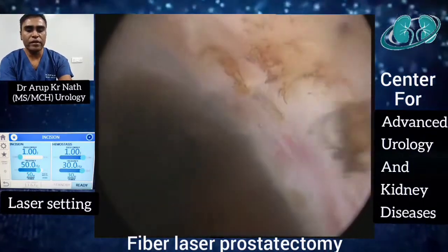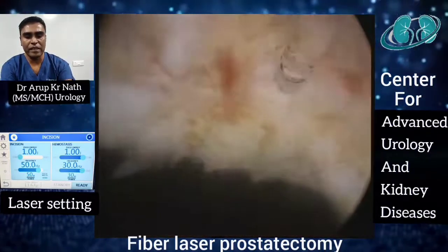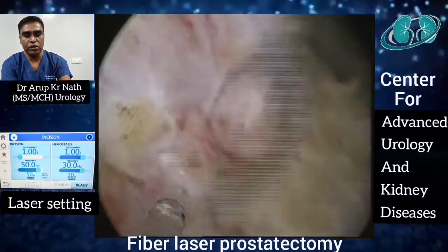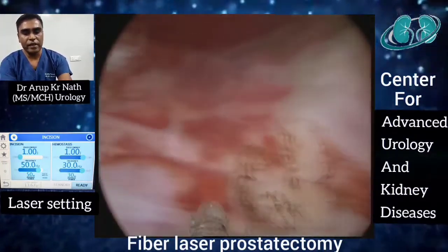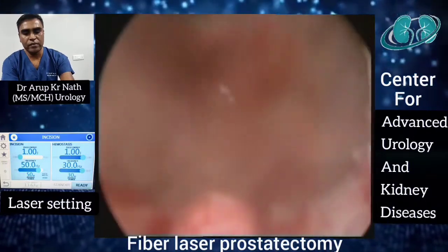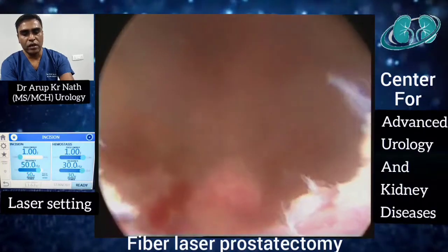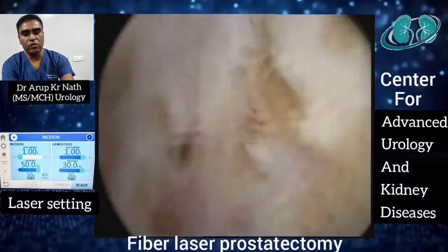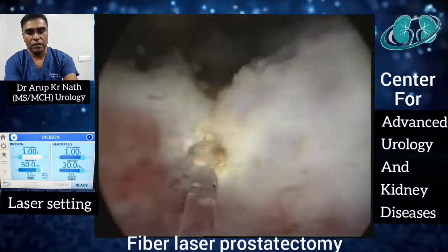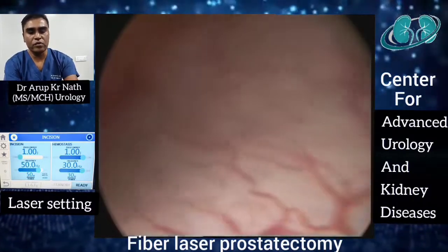At this moment we have a quick round of the prostatic fossa again to check for any pinpoint bleeding vessel, and we can activate the laser on hemostatic mode so that it can be immediately taken care of. You can see the verumontanum, which is the distal limit at the apex level. There is no bleeding visible at this moment. We conclude the procedure by making a small bladder neck incision — this can be avoided if the bladder neck is not too elevated, but here it was elevated so a small incision was made.